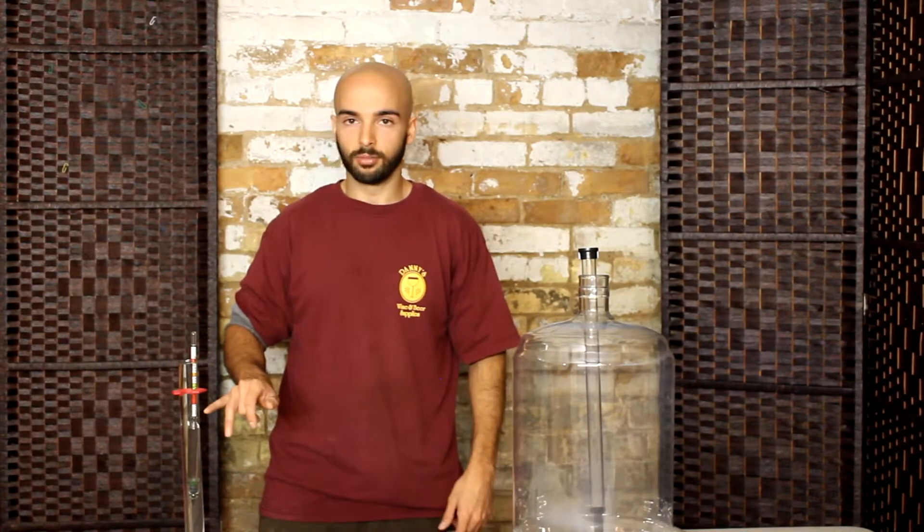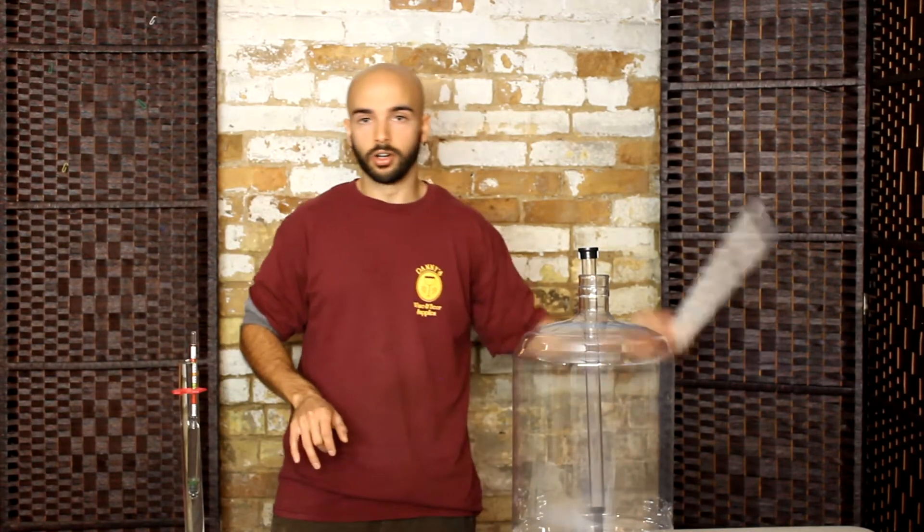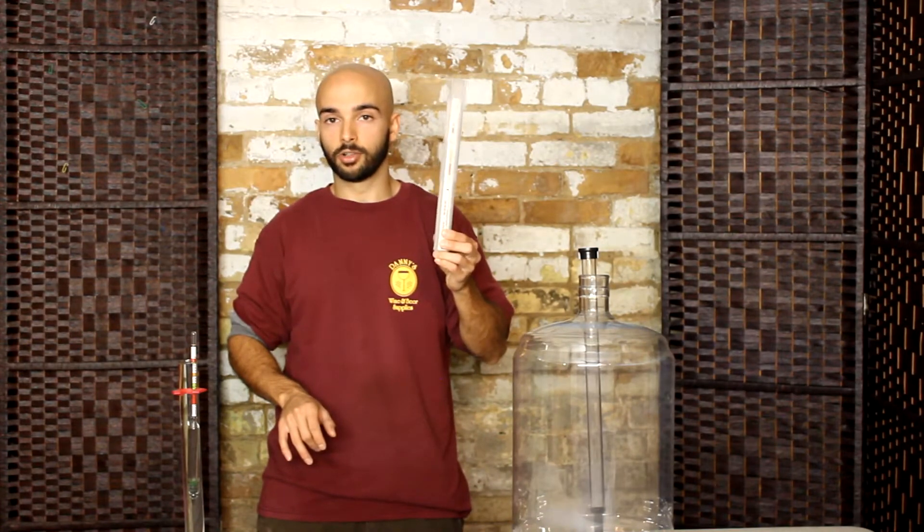Most hydrometers, like this one, are calibrated to take measurements at 20 degrees Celsius. So if your wine or your beer is hotter or colder than that it'll throw off the reading. Usually this can be accounted for with a formula that's going to be printed right onto the hydrometer or it'll be in the instructions that the hydrometer comes with.